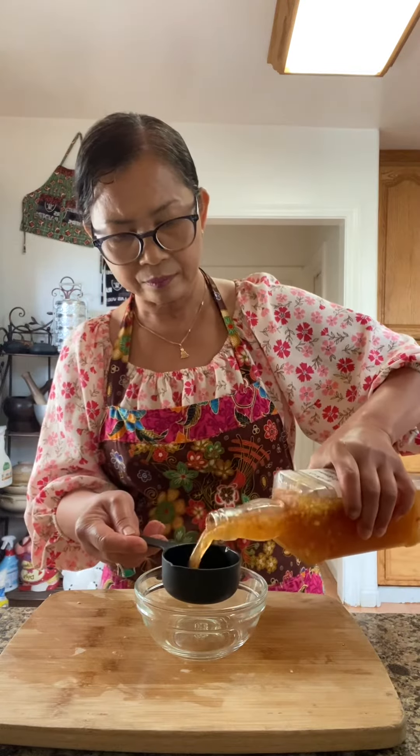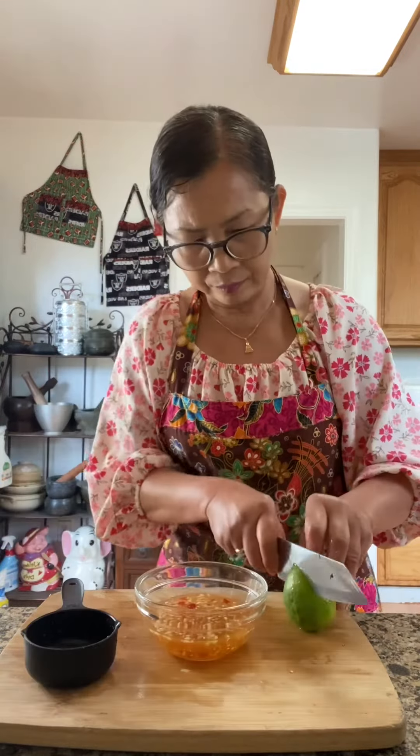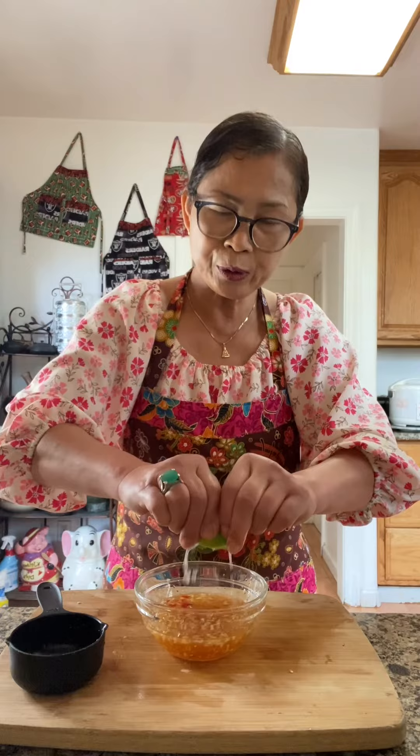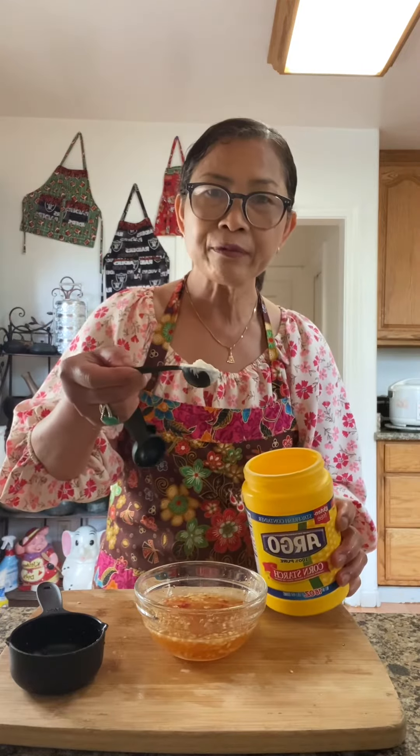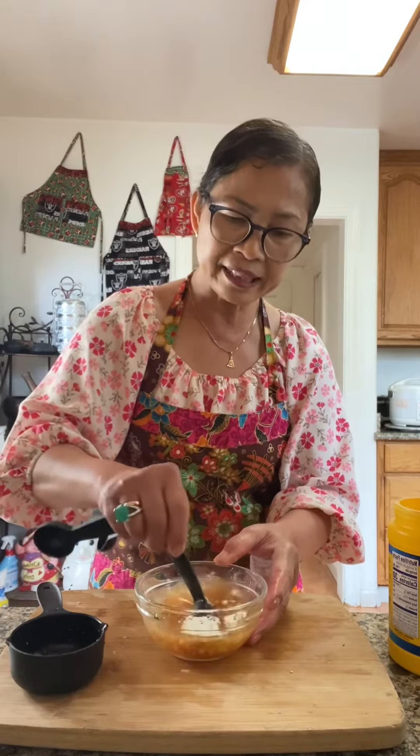In a bowl, I'm going to make the sauce. I'm going to use half cup of the sweet and sour fish sauce that I made on my last video, lime juice, and half tablespoon of cornstarch. Just give it a mix. The sweet and sour fish sauce is ready.